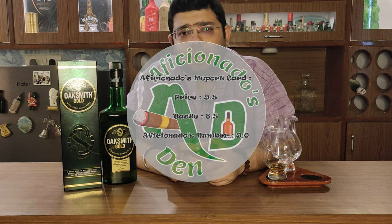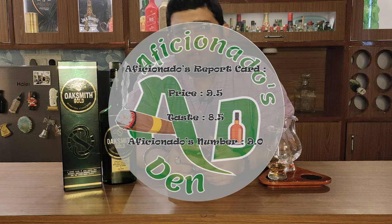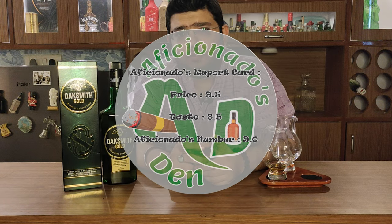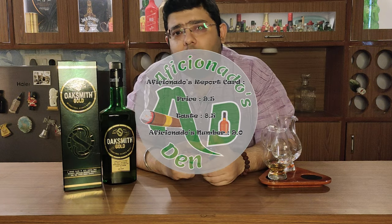So, Aficionado's report card: on the price point I would give it an 8.5, and on value for price I would definitely give it a 9.5. So Aficionado's number is 9. As we say in Aficionado's Den — drink responsibly, do not drink and drive, stay classy, and cheers!